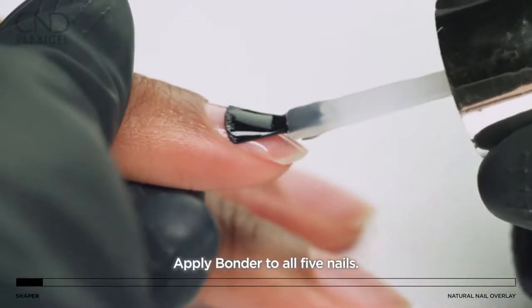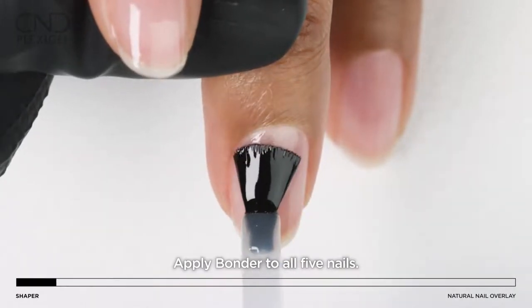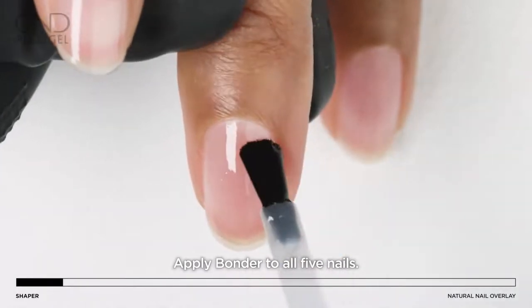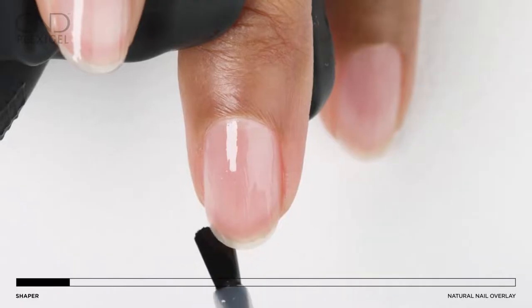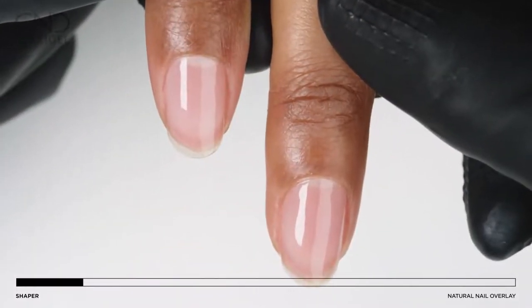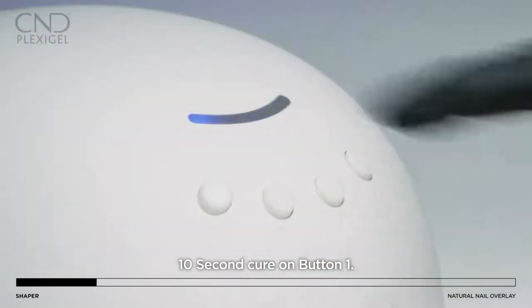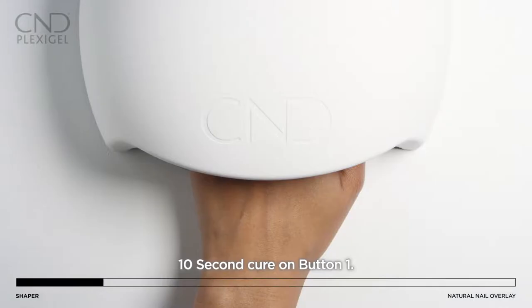Brush on a thin, even layer of bonder to all five nails, sealing the edge after each application. Always leave a tiny free margin around the perimeter of the nail to avoid the skin. Cure for 10 seconds in the CND LED lamp using preset button number one.